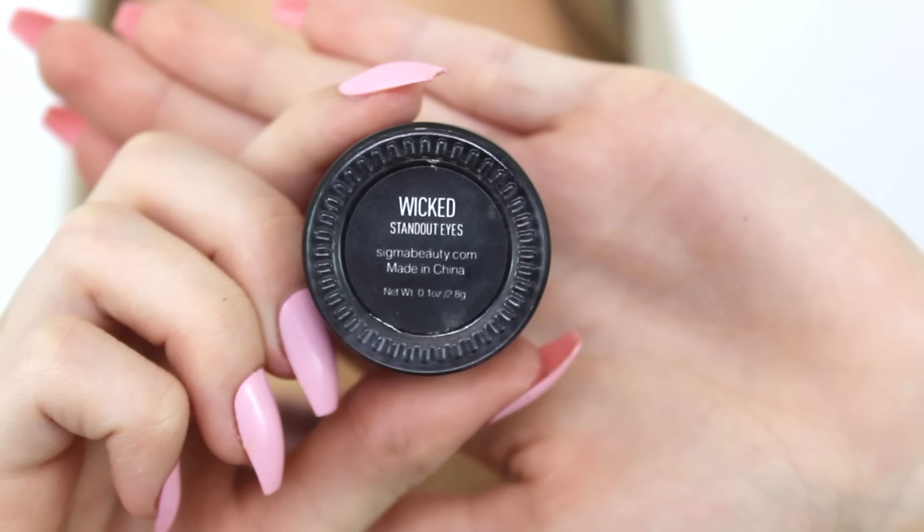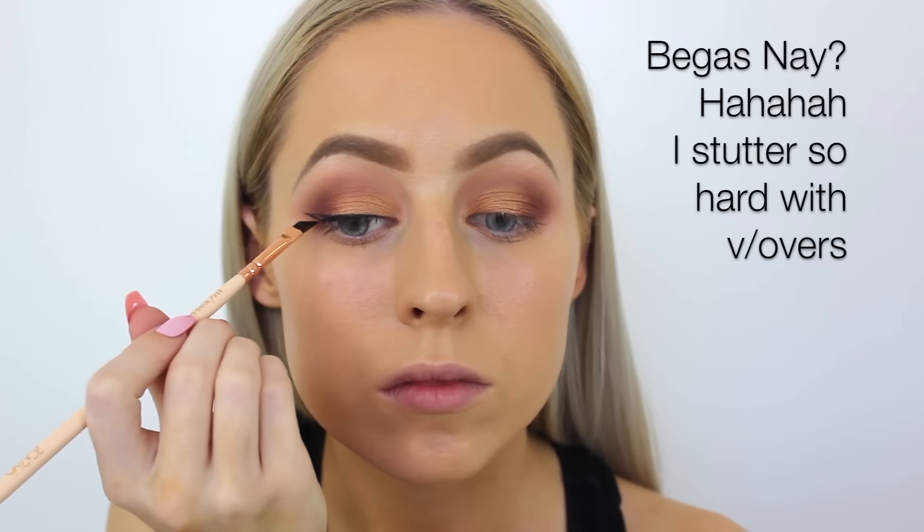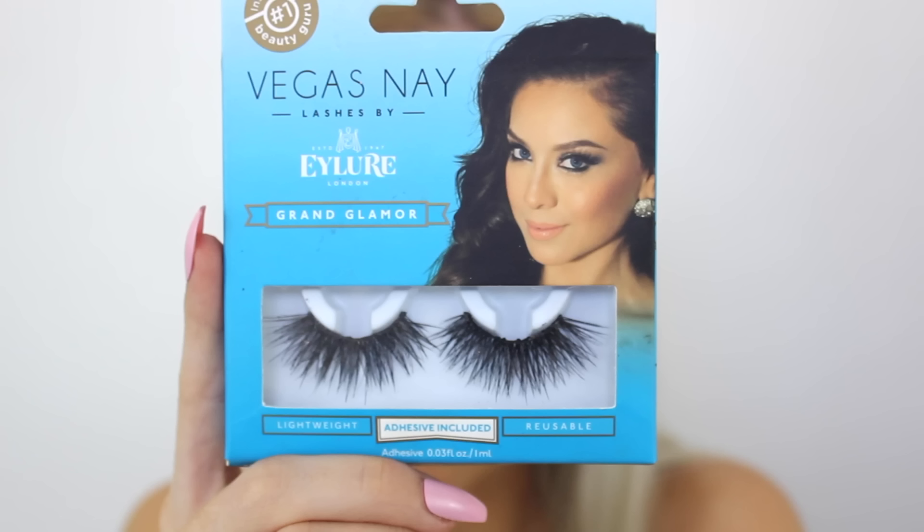I'm then taking the Wicked Standout Eyes Gel Liner by Sigma and creating a wing as I always do. Then going in with lashes — today I'm using the Vegas Ney Lashes. I always use these, but I promise I will start using some other lashes in tutorials for you guys.